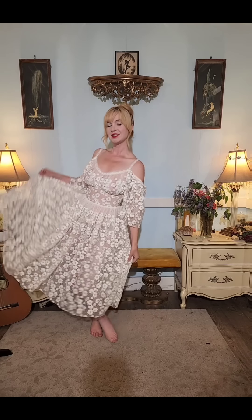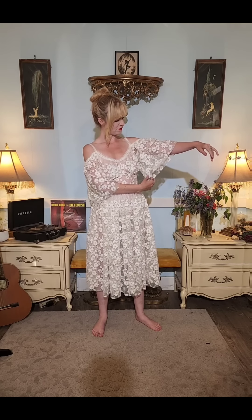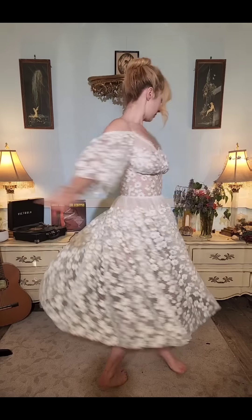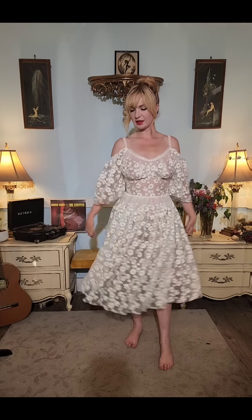And here is the dress I made today. It's not finished, and I totally didn't realize it until I put it on. These sleeves are going to be poof sleeves — I'm going to gather all this extra fabric into a little poofy princess sleeve. It's meant to be off the shoulder like this, but it still has straps for support.